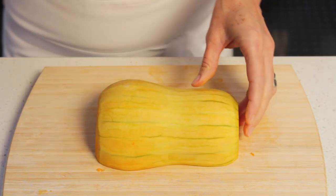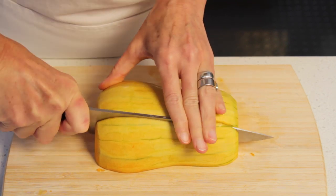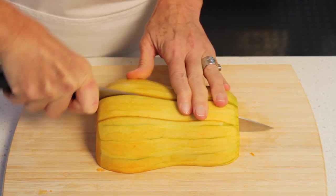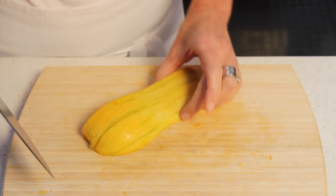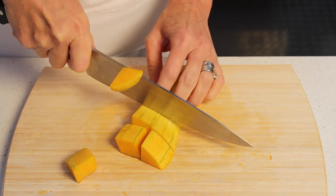Place the squash cut-side down and cut it lengthwise in about 1 inch wide slices. Cut each slice again so that they measure about 1 inch wide and then crosswise in 1 inch pieces.